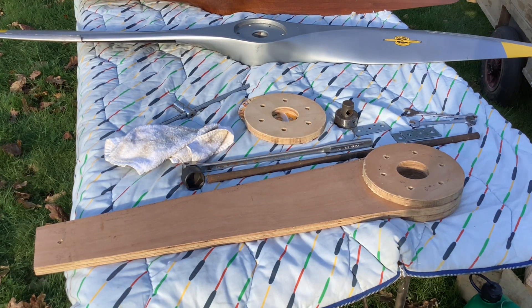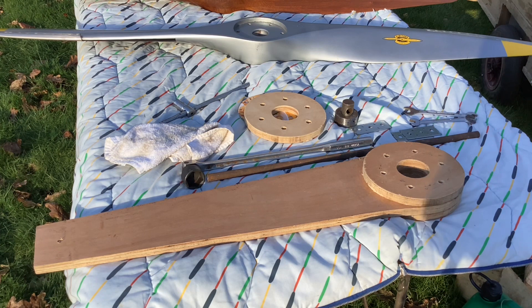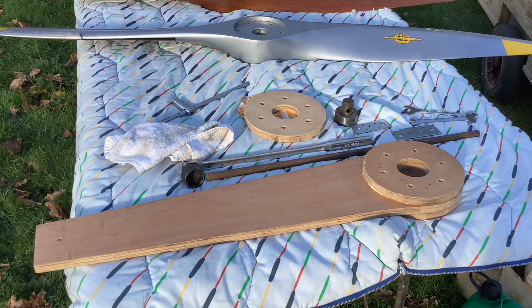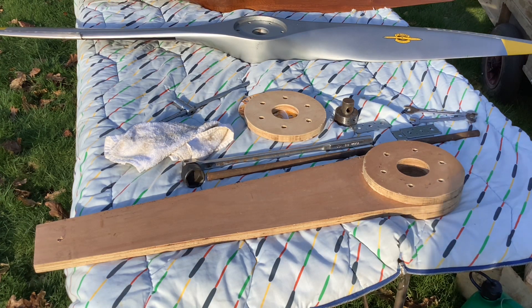This stuff on the table here is the propeller changing paraphernalia. What looks like a single propeller blade is actually a sort of spanner that bolts onto the hub, so the prop hub puller goes in the middle and you can undo the big nut in the middle, put the prop hub puller on, and pull the whole hub assembly off without having to strain a propeller.